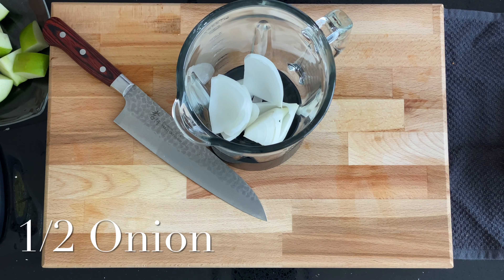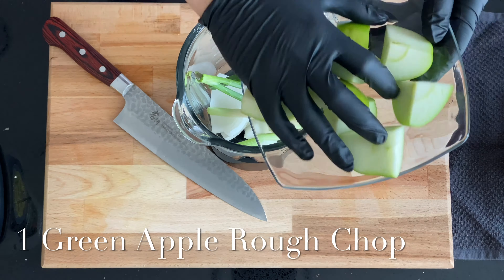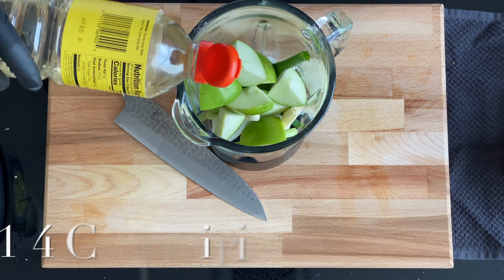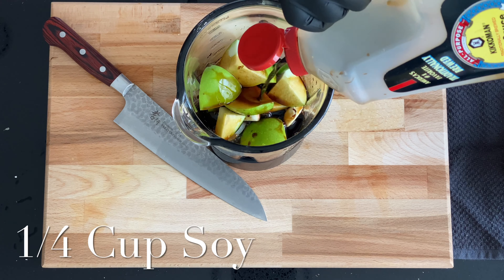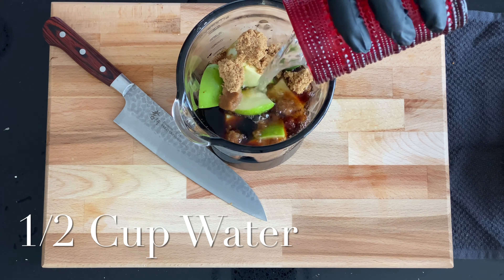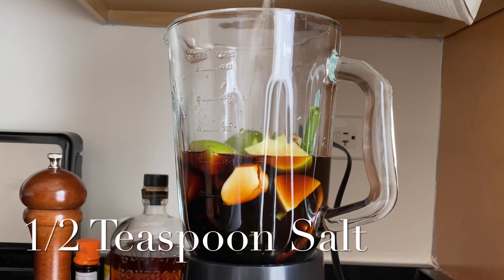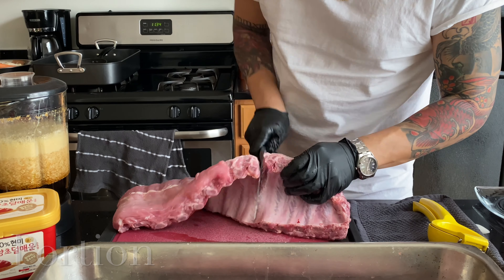In a blender, add half an onion rough chopped, one scallion rough chopped, one clove of garlic, and one apple rough chopped. Add one fourth cup of mirin, which is Japanese rice wine, one fourth cup of soy, half a cup of brown sugar, half a cup of water, and black pepper and salt.